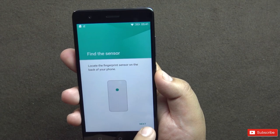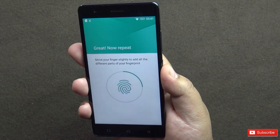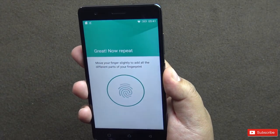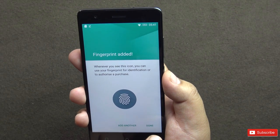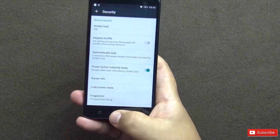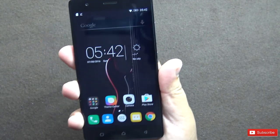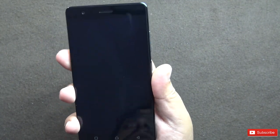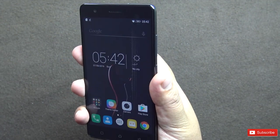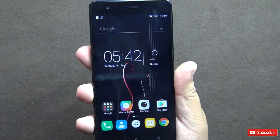Now let's set up the fingerprint. We can add up to 5 fingerprints. Let's check how good the fingerprint unlocking is — the phone is locked, I touch it, it opens. Testing again — it's pretty fast, as good as any other phone in this price bracket.